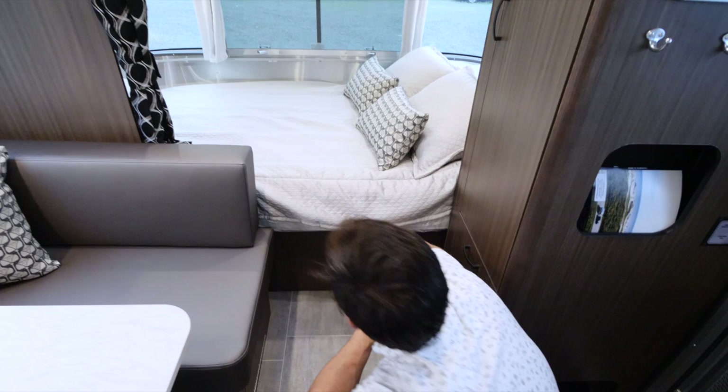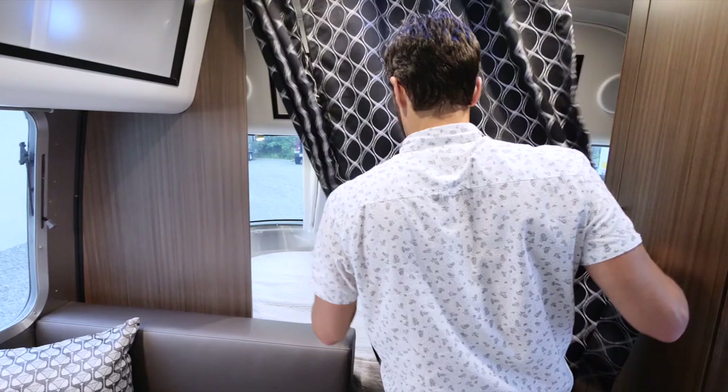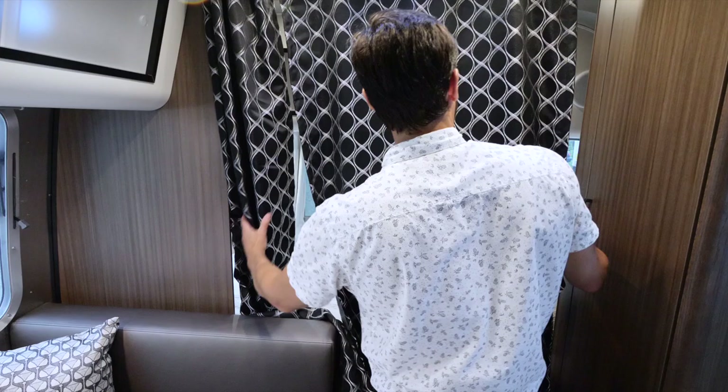It comes with storage bins and a pillow top memory foam mattress. There's an overhead roof locker over the bed, four speakers and a subwoofer inside. There's a privacy curtain that pulls across — it's two-piece, split because this part's shorter, and it tucks back nice and neat.